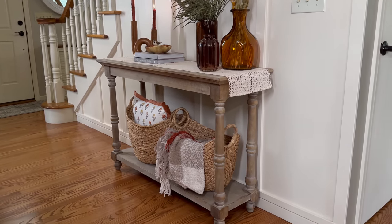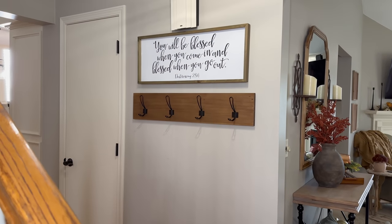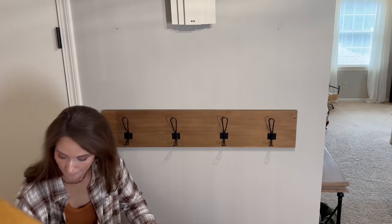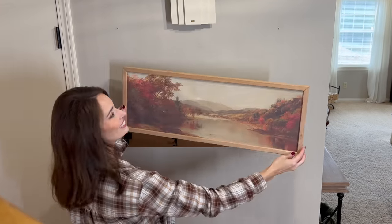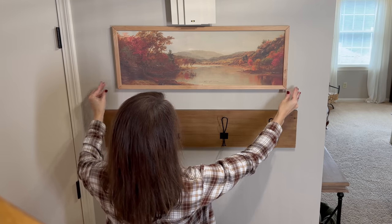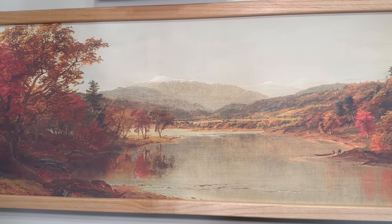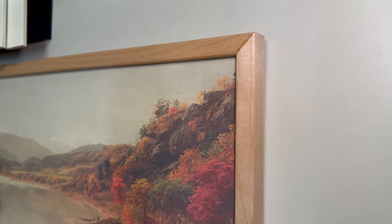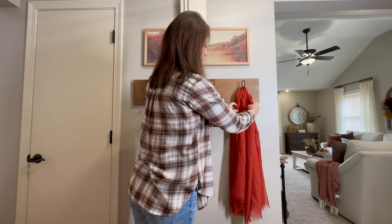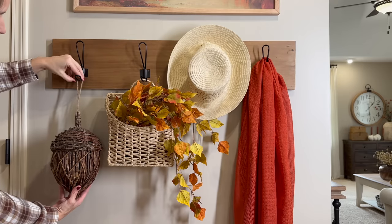Next it's time to swing over to the opposite wall right next to our coat closet. We have some wall hooks that I love to style each season, and I'm also changing out the scripture wall decor for a landscape fall scene that reminds me so much of my hometown in West Virginia. I found this canvas print from Amazon, and my handy hubby Scott whipped up a perfect wood frame for under $15 to display it. To style the hooks I'm bringing in a colorful lightweight throw, a garden hat, a wall basket filled with gorgeous trailing leaves, and a cute little acorn from Michael's.